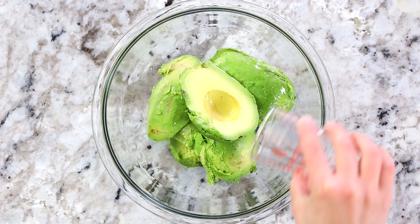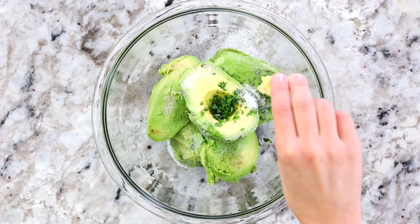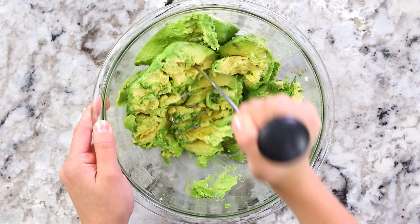Pour the lime juice right over the avocados along with one packed teaspoon of chopped cilantro, one small pressed garlic clove, and three-quarter teaspoons of salt — add more as needed. Now mash everything up using a potato masher, or if you don't have one, you could always use some forks. That does the job — takes a little longer but it gets it done.